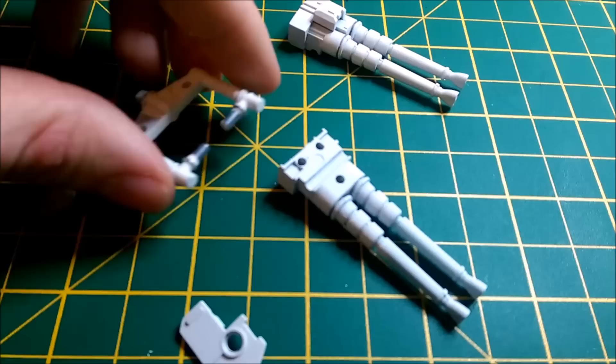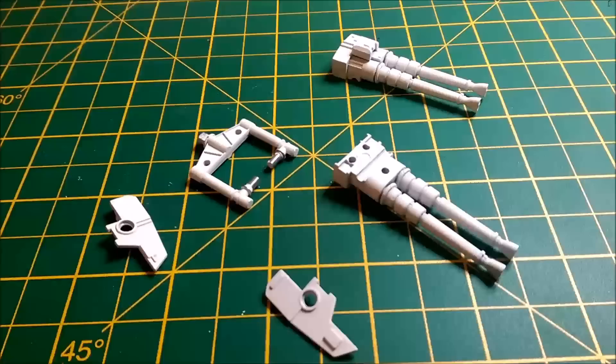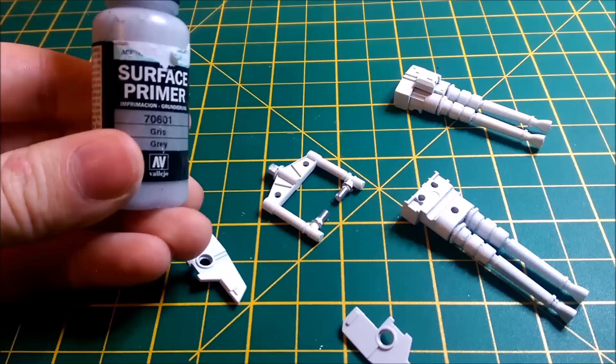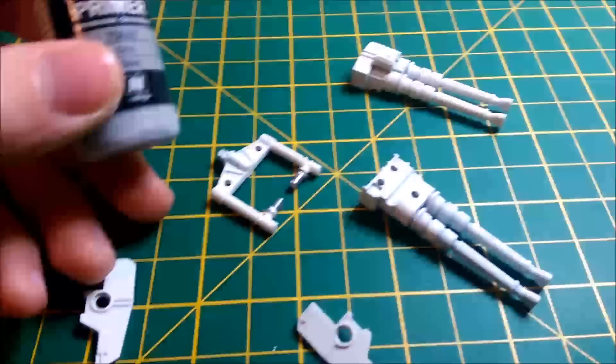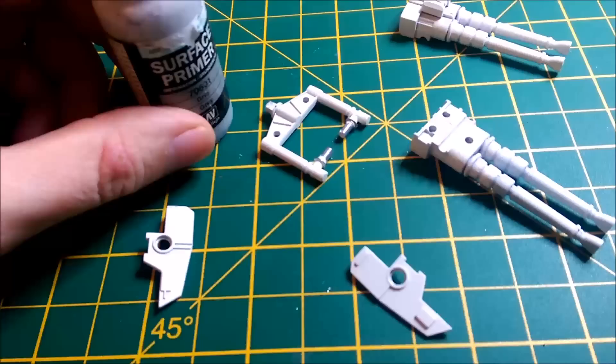The next part will be the first coat of paint, which I've chosen to apply: grey surface primer by Vallejo. Ideally it is a surface primer, so that means you put it on before you spray. You can use this as opposed to priming the miniature — it seems to be a suitable colour because it's a very, very light grey.